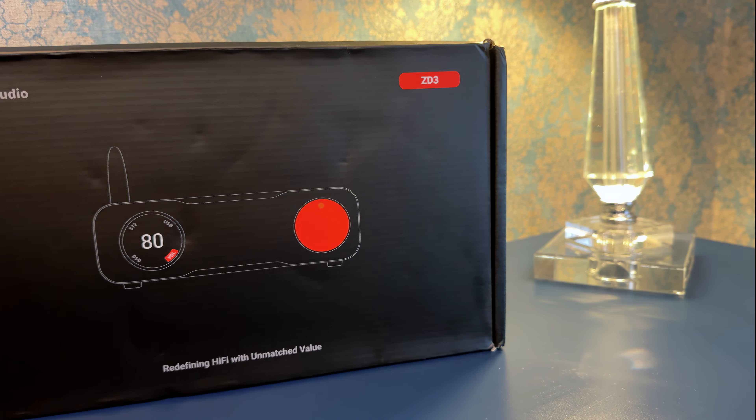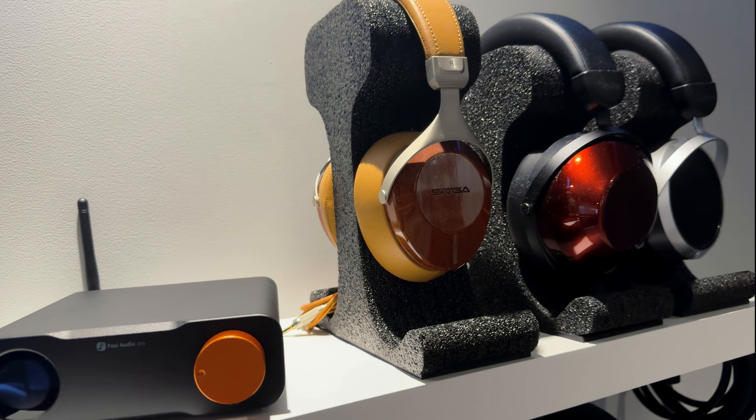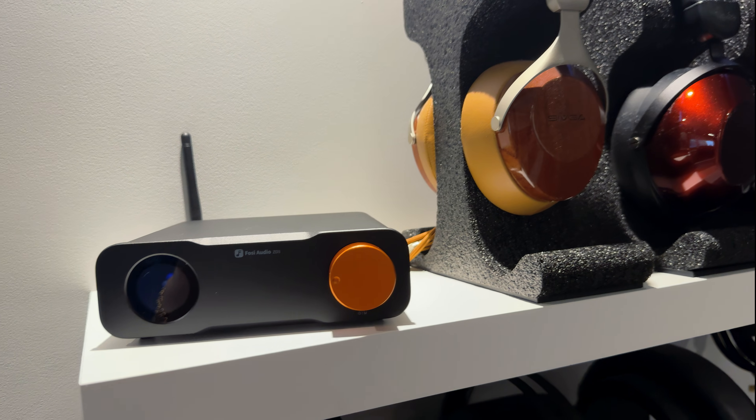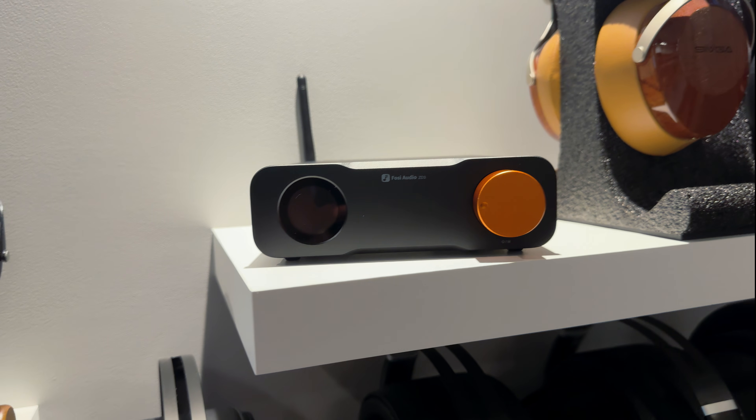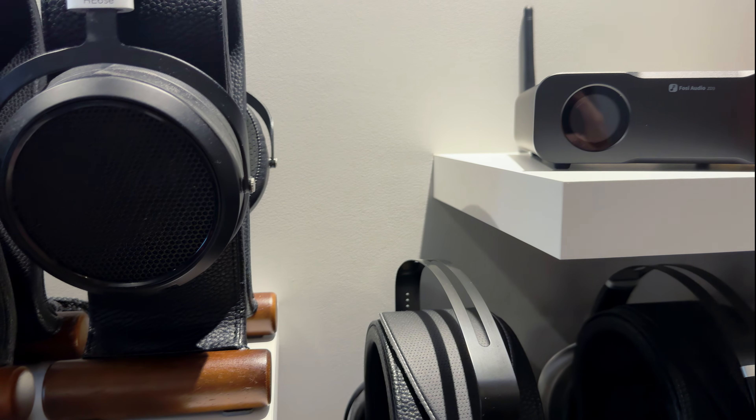Inside the ZD3, they added features you normally wouldn't expect at this price point. One of the biggest is swappable op-amps — you're not locked into the stock tuning of this DAC. You can upgrade the sound later on just by dropping in a different op-amp. The ZD3 is also built around an ESS DAC chip, paired with an Xmos USB interface.